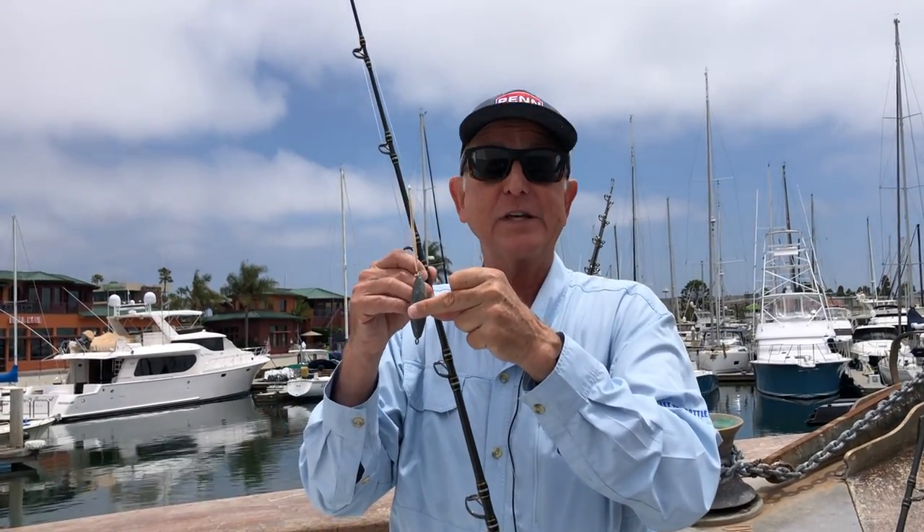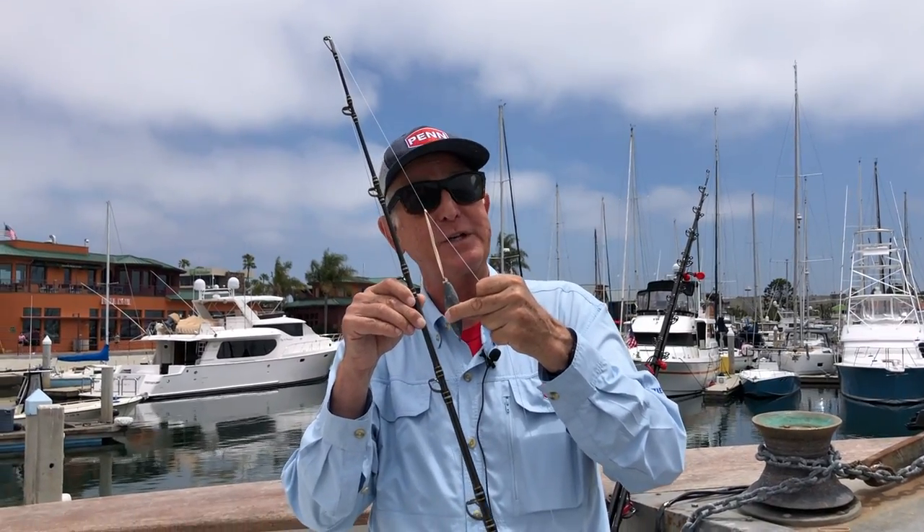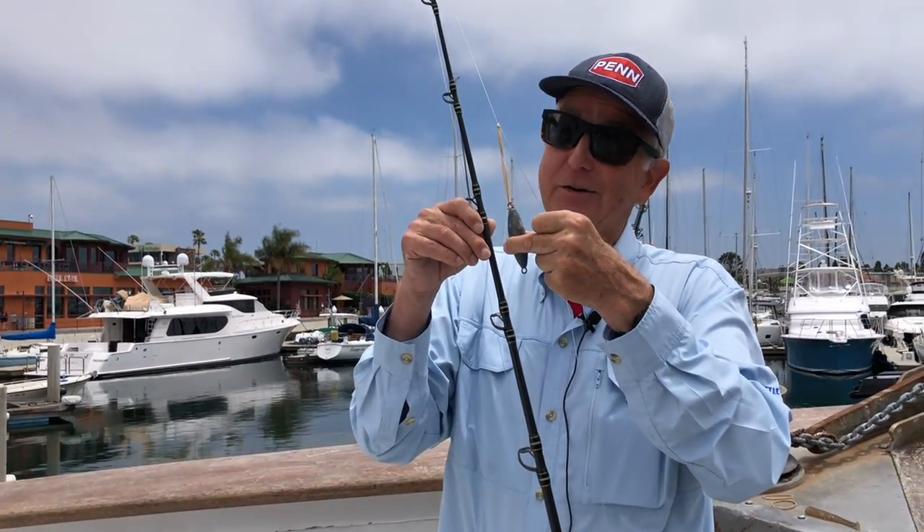As far as how heavy a sinker — check with the crew on the day, or even the hour that you're fishing, because it depends on the wind, depends on the current, and depends on how deep the fish are.